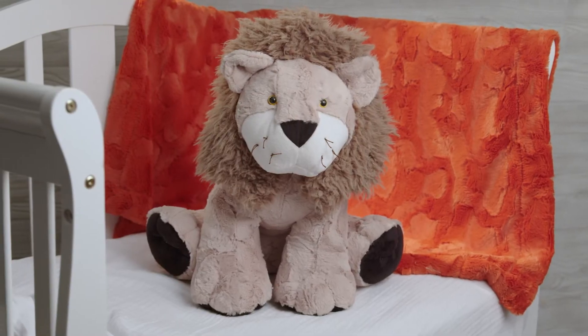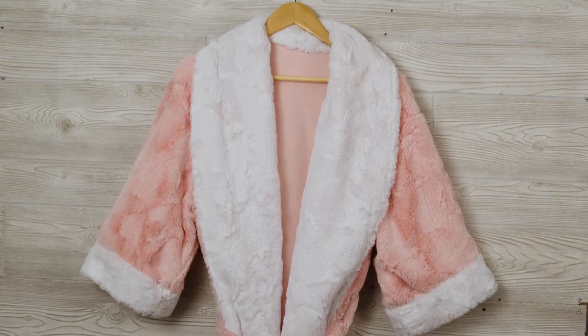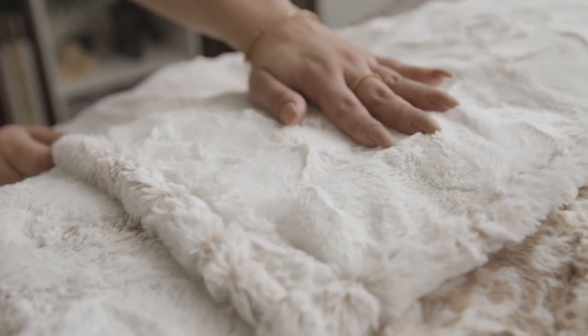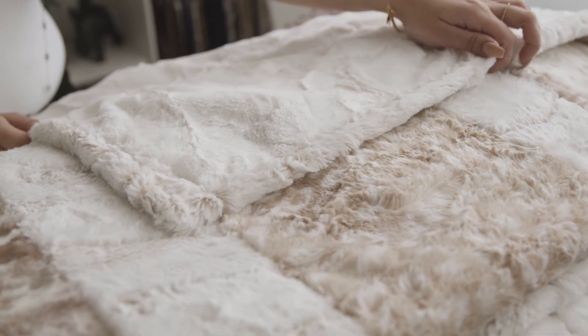We've seen our Lux Kettle Hide sewn into everything imaginable, from baby blankets and outerwear to quilts, throws, pillows, scarves, and much more. Lux Kettle Hide is a perfect backing or binding for any cuddle or cotton quilts.